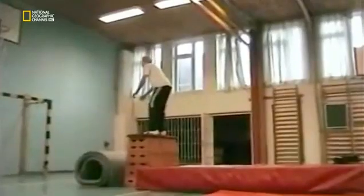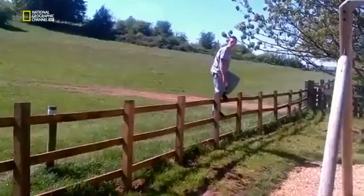Failure to understand the science sees gymnasts landing on their faces instead — an altogether more painful experience. A vaulting horse? A fence? A bridge? Are these really the best places to backflip?